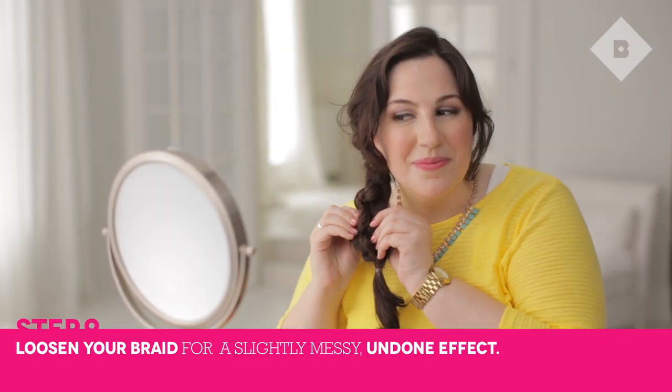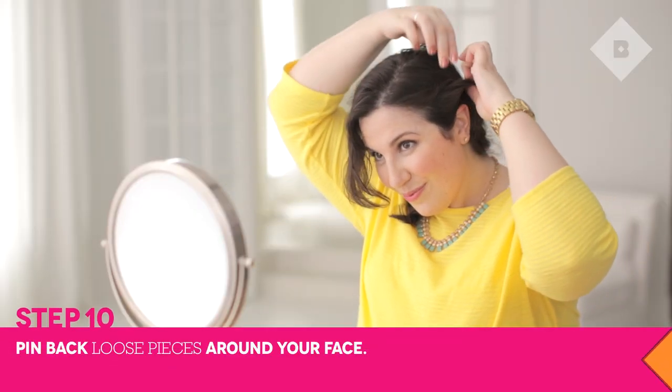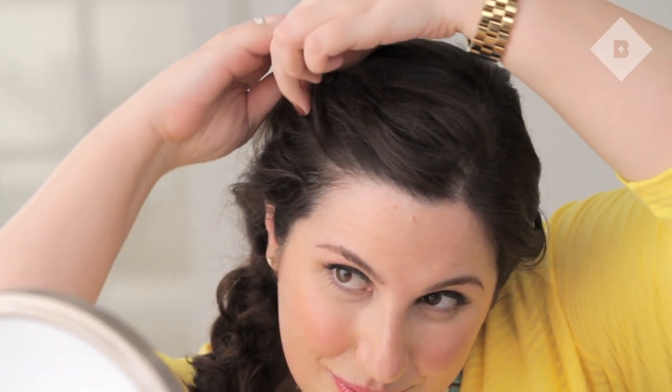Now, gently loosen the braid. Clean up any pieces hanging around your face with a few bobby pins. Don't worry about it being too perfect.